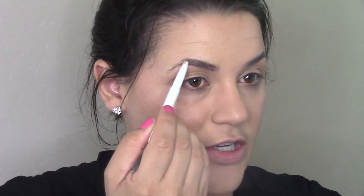I'm using the Elf brow pencil in the shade Taupe. I actually really like these, so if you're looking for an alternative to the Anastasia ones, these are like three dollars. They don't have as many shades as Anastasia does, but I have Taupe and Dark Brown and I like them both.